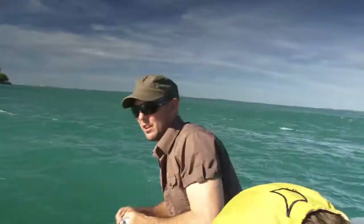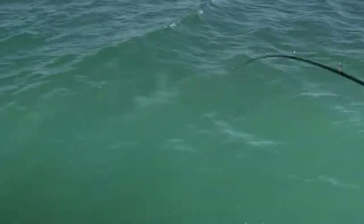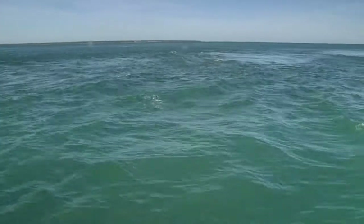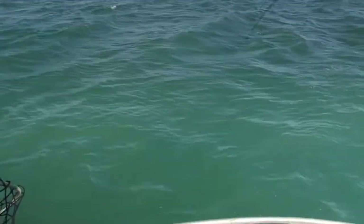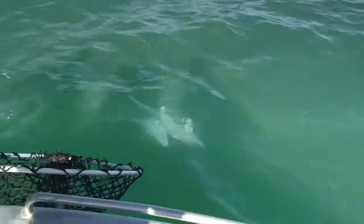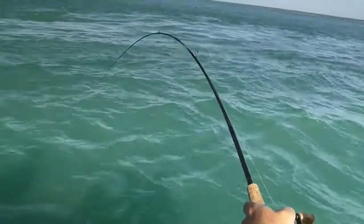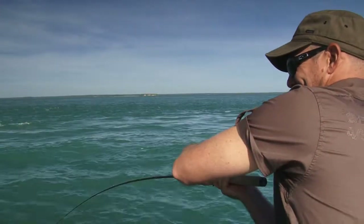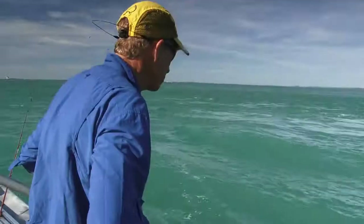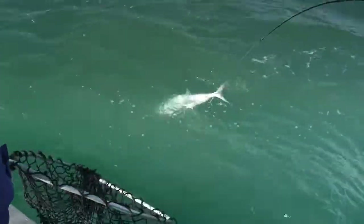Oh, it's a good sized queenie, mate! That's a good fish — usually these fish put on a bit of an aerial display. Nice fish. That's good fishing to be five minutes out of Darwin. Yeah, we're pretty lucky up here. That's a big queenie — looks like he's got a bit of a remora on his side. Not done yet, I don't think he's had it yet, mate. Just using normal barra gear here on this guy — he's actually giving me a bit of stick.